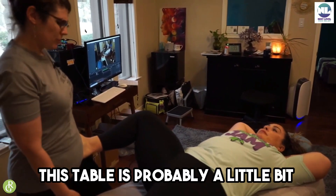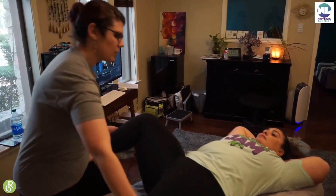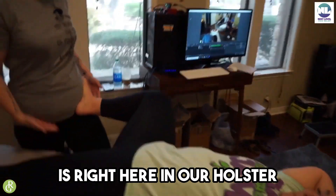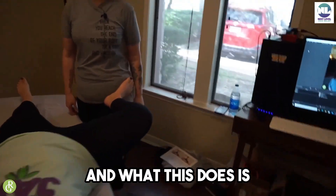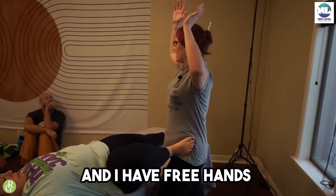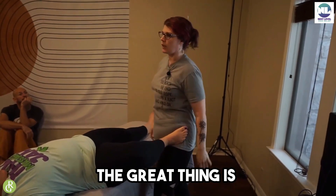This table is probably a little bit too high for me — do you mind scooting over just a little bit? Thanks. So now her foot is right here in our holster, and what this does is I now have complete control over her leg and I have free hands.